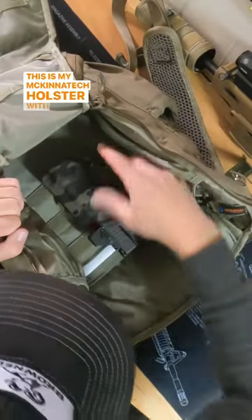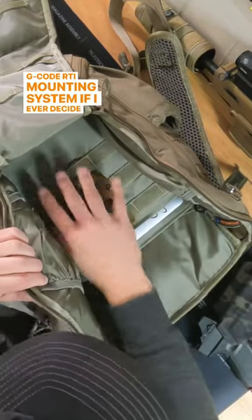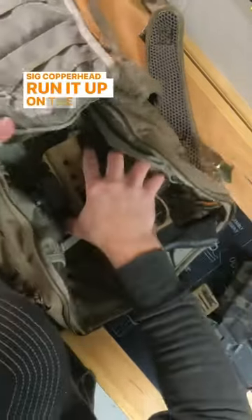This is my McKinitech holster with my Glock 19. I use the G-code RTI mounting system. If I ever decide I want to carry something a little bit different, I can take my SIG copper head and run it up on the inside here.